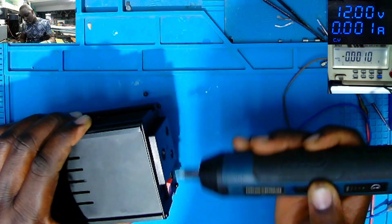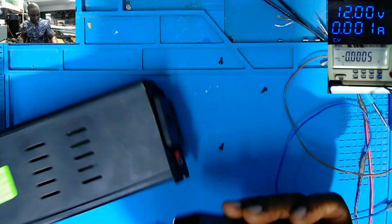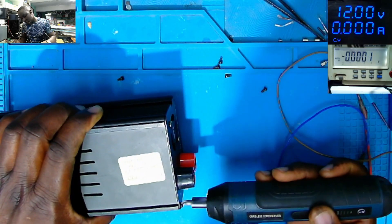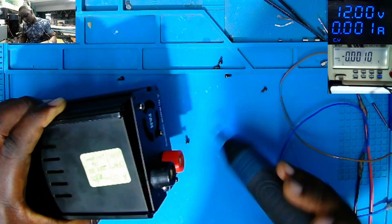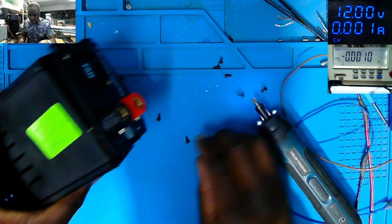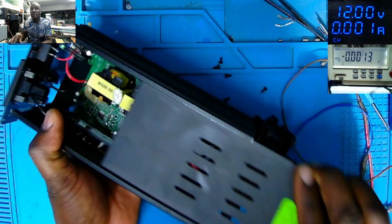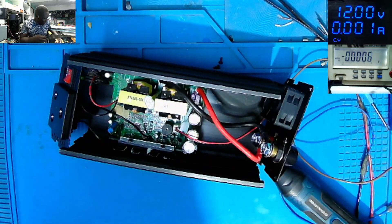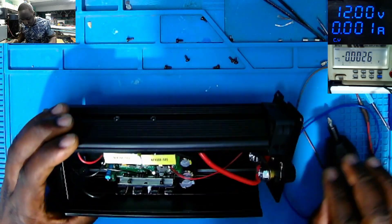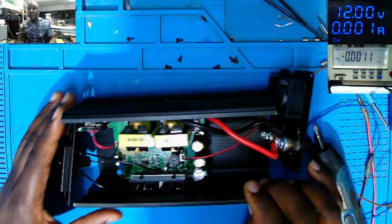Let's open this. We need to fix this in a few minutes. I don't think we have a big problem here. All the screws are out. The top cover is coming out. Basically, that's the inverter — that's the inside of the inverter.